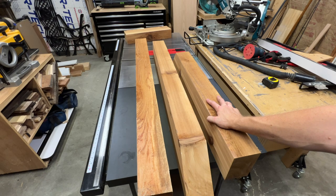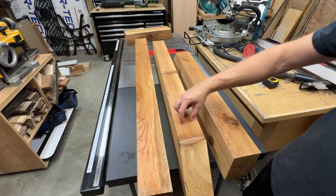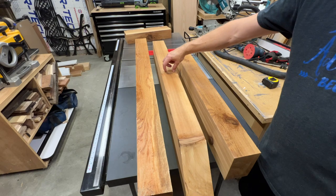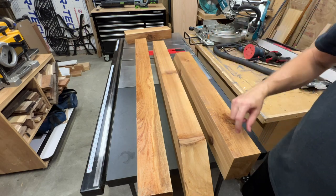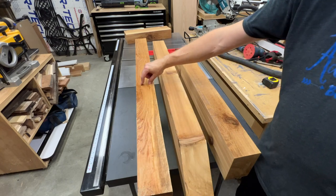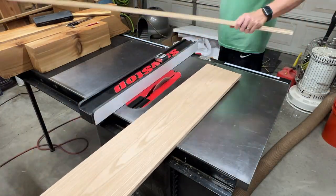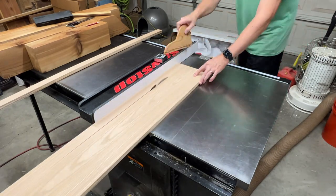Now let's briefly talk about how this mantle will be mounted. I don't want any fasteners showing, so I'm going to cut a channel in the back of each piece to contain a French cleat system on each side. This will let me fully assemble the mantle and then slide it into place. An added advantage is that I could in theory slide the mantle back out to refinish or replace it in the future if needed.